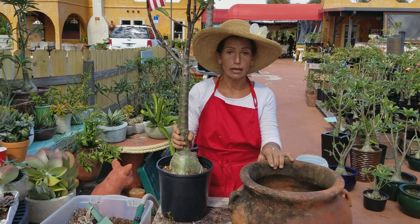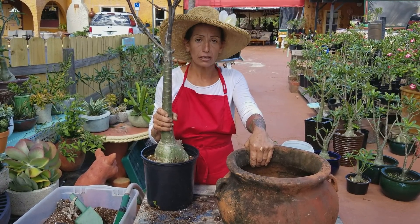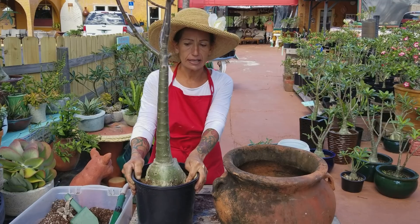Today what I'm going to do, I'm going to show you how to repot a two-year-old desert rose — how to take care of a desert rose — so that it has a lot of flowers and is healthy and beautiful.